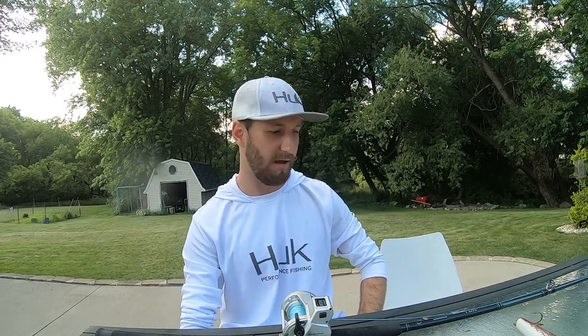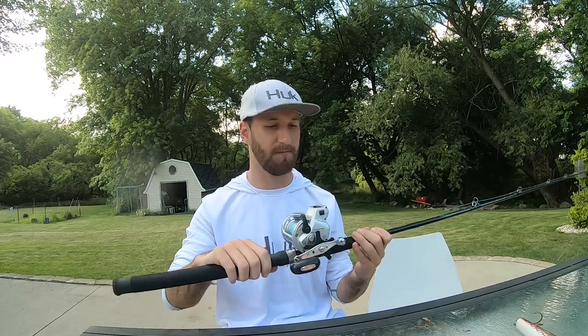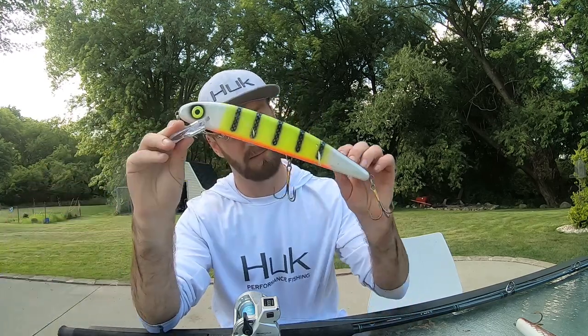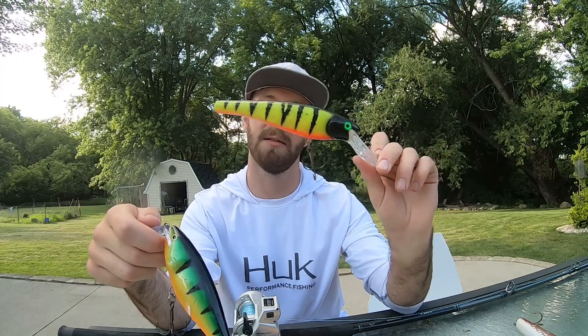If you have any questions, be sure to leave a comment down below and I'll make sure to respond. Quick recap: Shimano TDR, Daiwa LCV, 80-pound Power Pro, 32-inch fluorocarbon leader at 130-pound. Get a Jake, get a Super Shad — get two. If you want something that dives deeper with less line, go pick yourself up an Ernie. That's all I got for you guys today — I hope you enjoyed and I'll see you in the next one.